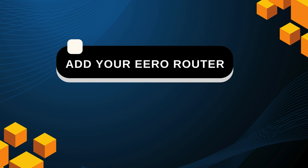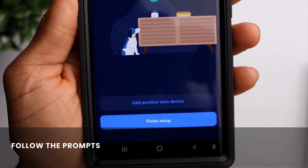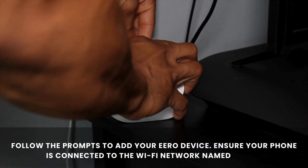Add your Eero router. Open the Eero app and tap on Get Started. Follow the prompts to add your Eero device, and ensure your phone is connected to the Wi-Fi network named Eero.